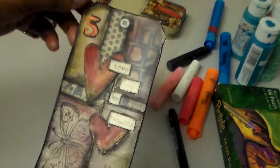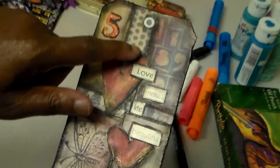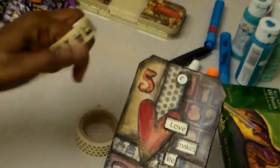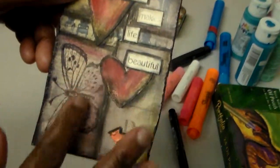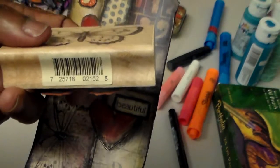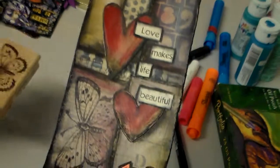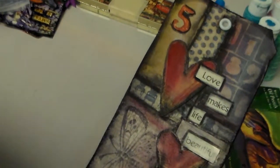This next one is my heart stamp tag, and I made the background with some Tim Holtz paper stash papers. I also used washi tape here in the background — these two washi tapes right here. I cut out some book paper, a page from a book, and stamped my butterfly on it using this Ink-a-dinkado stamp. It's the butterfly stamp, and that's what I used to stamp it down.